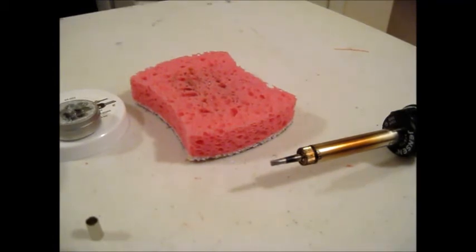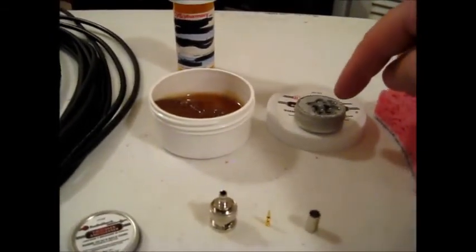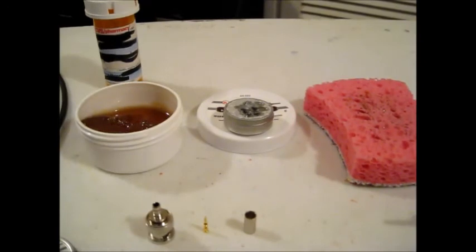At a minimum, if you're going to be doing electronic soldering projects, you should have a sponge, some rosin flux, and some tip tinner and cleaner — both from Radio Shack. I'll put the part numbers down in the description below.